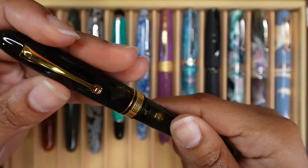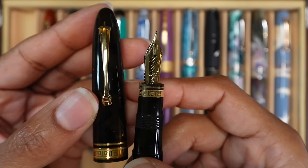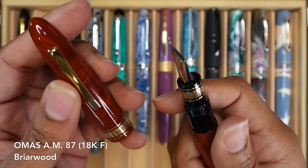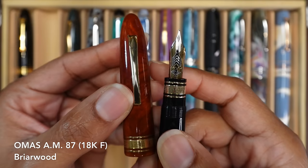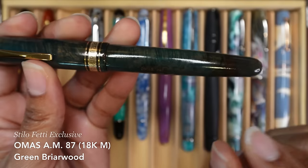I purchased the Omas Ojiva at the San Francisco Pen Show. It's got a medium nib and it is gorgeous — it writes so nicely. And this one is my Omas AM87 in the Brown Briarwood model. It's got a fine nib and it writes beautifully as well. I purchased this one very recently, I believe late last year. And this third one is an Omas AM87 as well, in the green Briarwood model.